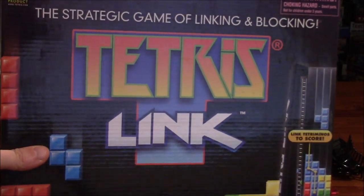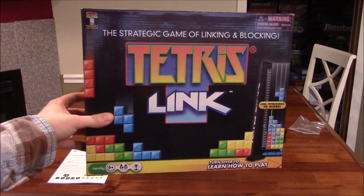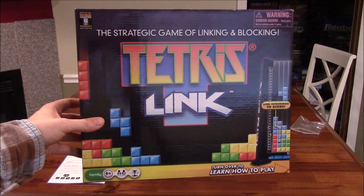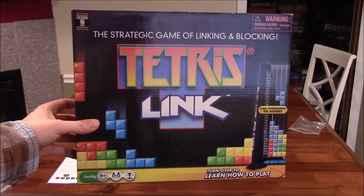It is what it is — Tetris Link! If you guys haven't already, subscribe to us on Twitch and YouTube to stay up to date with any new content. This is Vince and Natalie. Thanks for watching, and we'll catch you guys next time. Bye, guys!